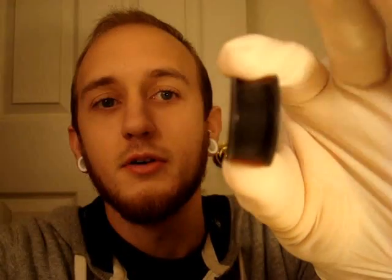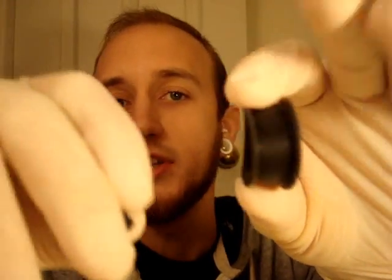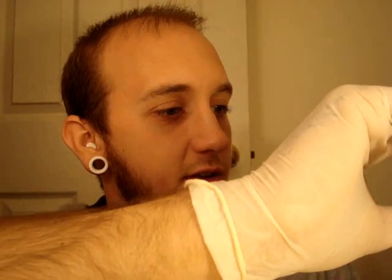Whereas the other plugs, they're kind of stiff and hard — it's not the same comfort level. So the solid ones are really nice. They also make a few different other kinds of styles.